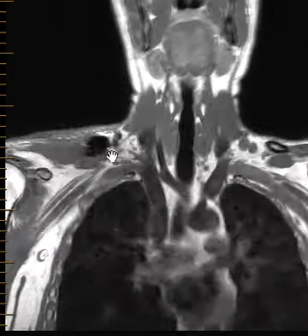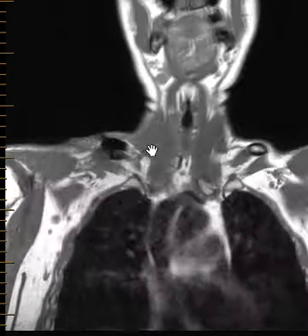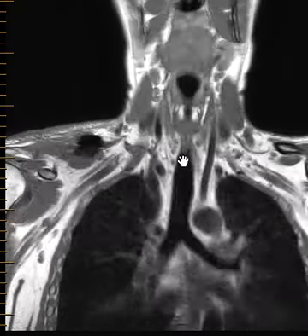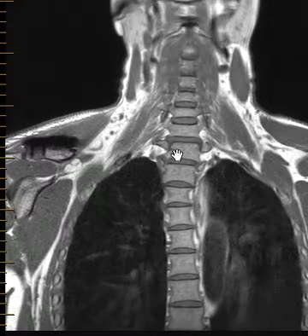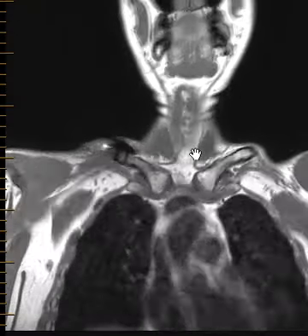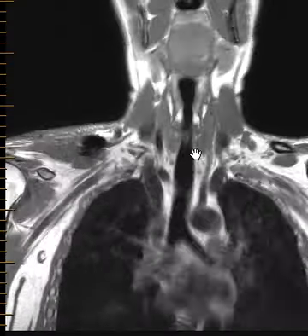The brachial plexus is deep to the clavicle here, so we're going to look at this. Most radiologists like myself don't see a lot of these, so I'm not the best person to give this lecture, but I figured I'd just show you what I've seen here. Most of the time these are normal, but this case has a finding.